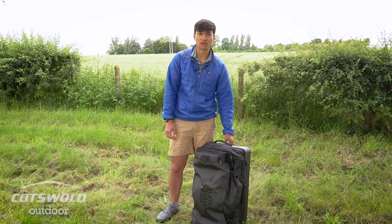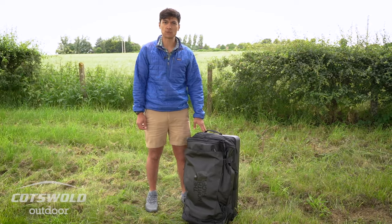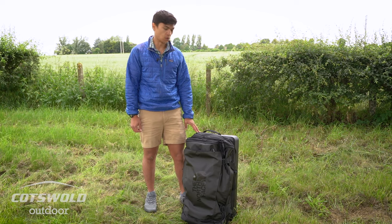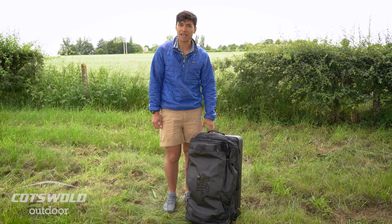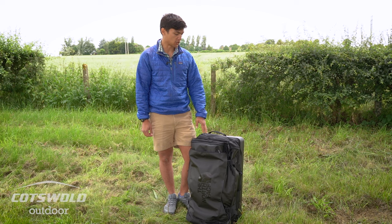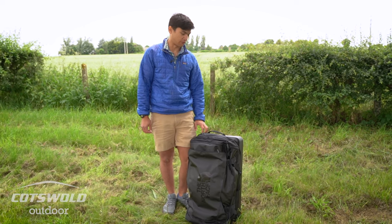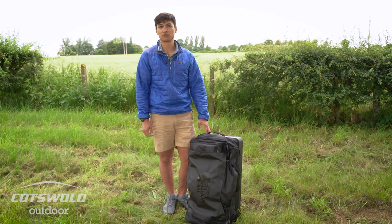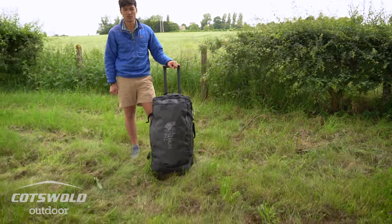Perhaps the only downside to this bag is the weight — four and a half kilos when empty. For those who want to capitalize on weight restrictions as much as possible, it might be on the slightly heavier side. But for me personally it's a compromise I'm willing to make because that weight is there to provide durability and protection. It's just an absolute beast — I've got one and it's a monster. If you enjoyed our video please like and subscribe and hopefully I'll see you again soon.